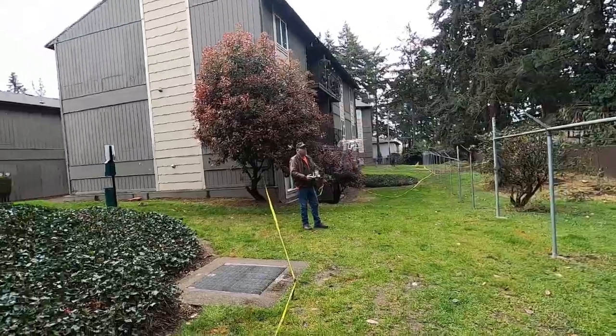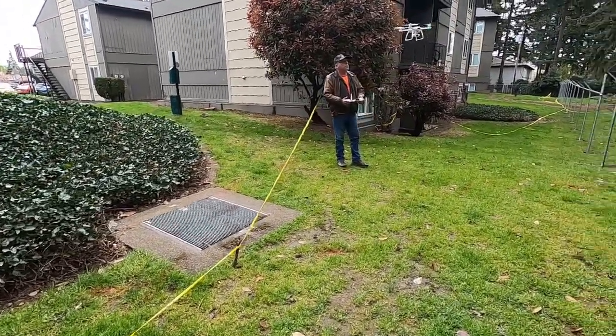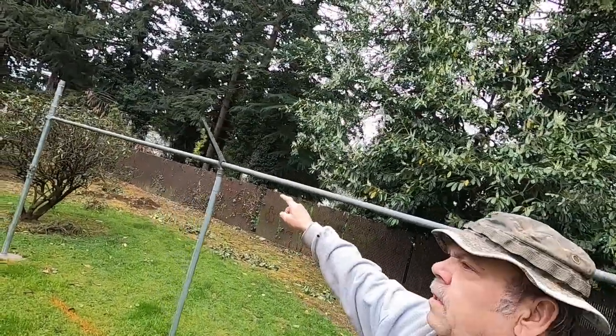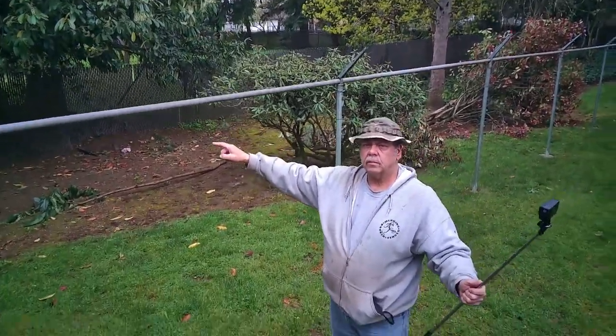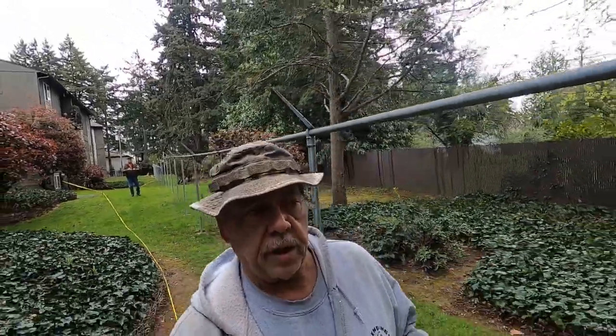What's going to have to happen is we're going to have to disassemble the chain-link, break it down, and step it. Because you never want to put pre-slatted chain-link fence on a bias. It's all about following the grade, and you set your stuff at grade.